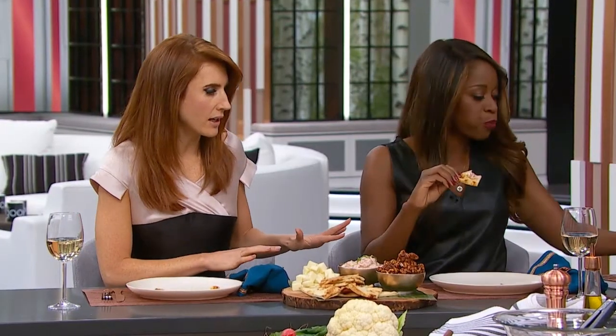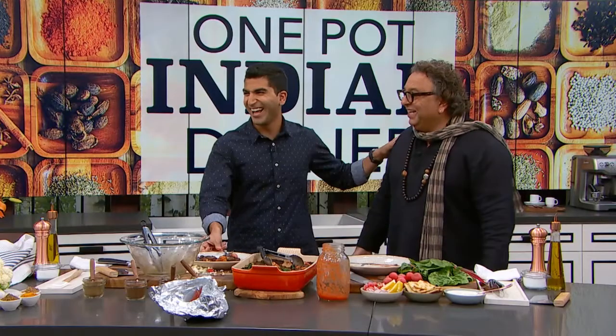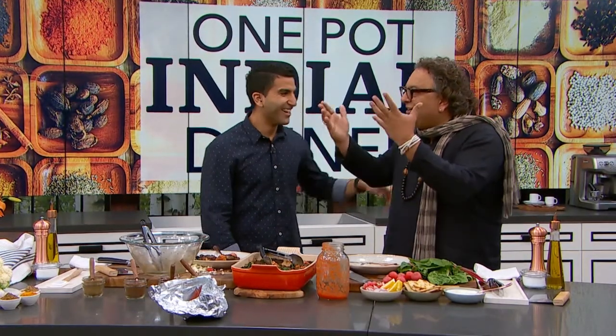There's an entire vegetarian section in your cookbook — to which I say thank you. It's huge — tons of vegetarian options. Indian food is the best cuisine for vegetarians because of the spices that we use: cloves, cinnamon, ginger, garlic, and yogurt. I always tell people, eat real food. Do not buy low-fat yogurt or low-fat sour cream — eat real food.